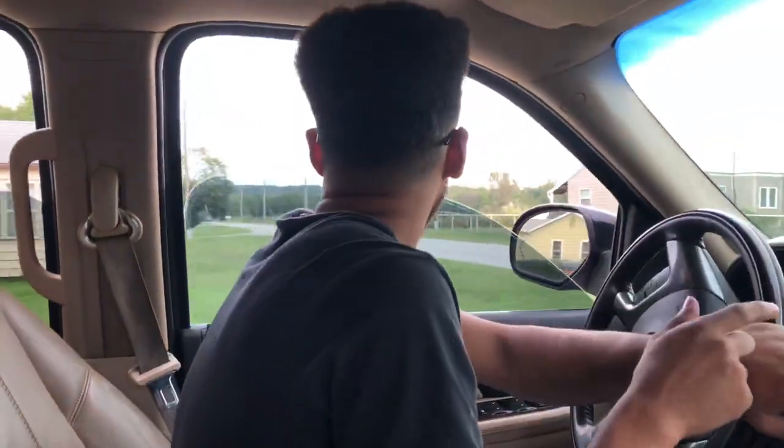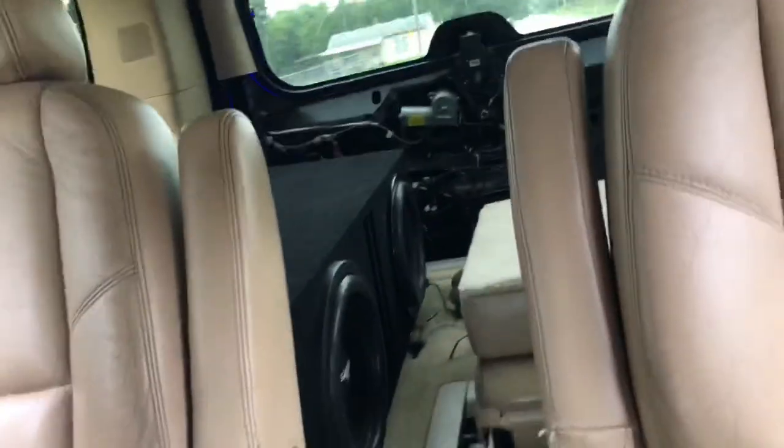I want to let you guys know that the boat build is not 100% done. I still have the subs to put in it, which are actually in here right now. I have two Star VVX Version 3s that I need to get two separate boxes made to go on each side of the engine compartment. They're in here for now, but you guys will get to hear all the highs.